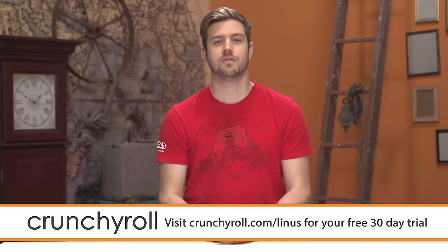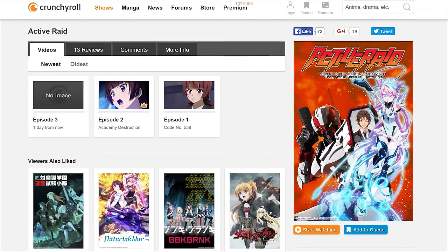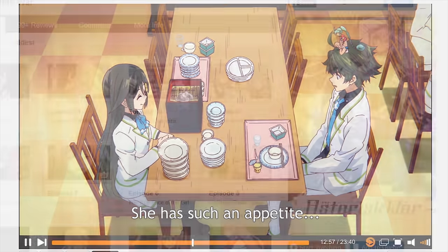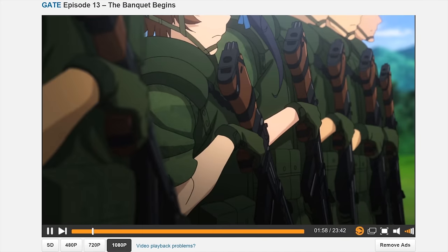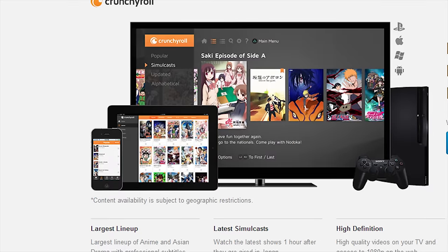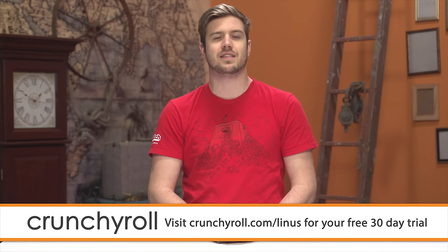Crunchyroll is a site created by anime fans for anime fans. They offer the most current episodes of new shows straight from Japan like Digimon Adventure Tri and Active Raid, plus popular series like Mobile Suit Gundam Iron-Blooded Orphans and the Asterisk War — all professionally subtitled. Head over to crunchyroll.com/Linus to sign up for a 30-day free trial of Crunchyroll Premium: completely ad-free, with 1080p streaming, new episodes within an hour of their Japanese premiere, on any device. Premium membership continues for only $6.95 per month.